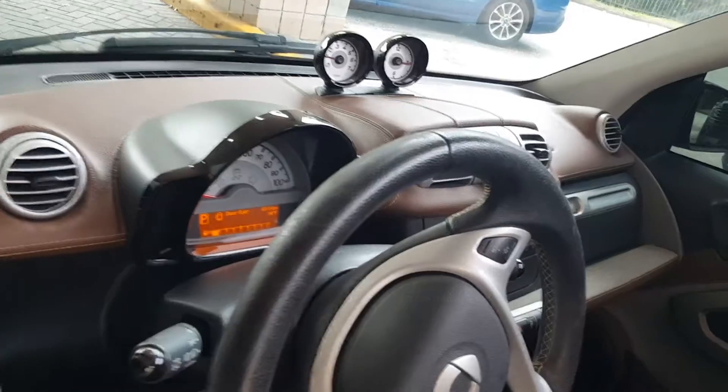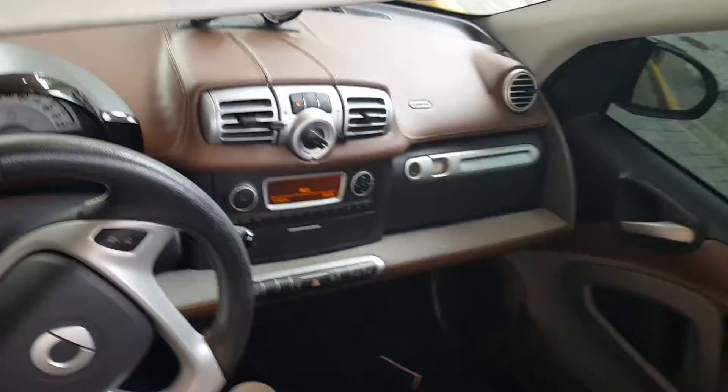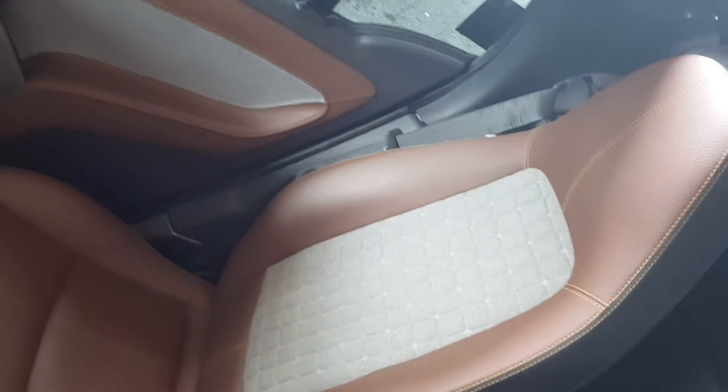Now remember I said earlier that this car has not been detailed, but I did want to show you the dashboard and the color combinations that are in. The roof's open right now. It's a nice interior — it's got the brown and a kind of beige Berber-colored, if you will, interior with split leather.